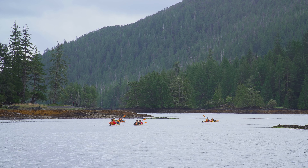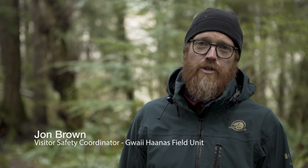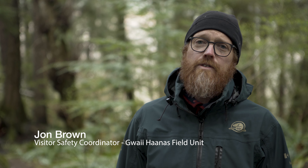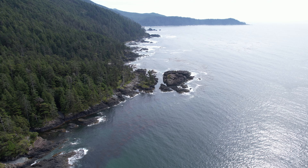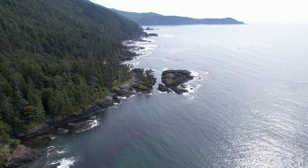Unlike other wilderness sites where you might encounter a food cache or a pole for hanging your food, Gwaii Haanas is a truly wilderness experience where you're going to be in a remote setting and you're going to have to be self-sufficient and able to hang your own food. So you need to come prepared with the equipment to do that and the capability to do that yourself.